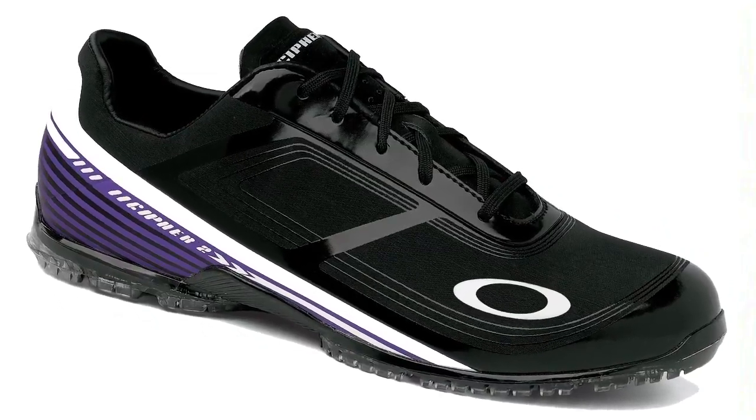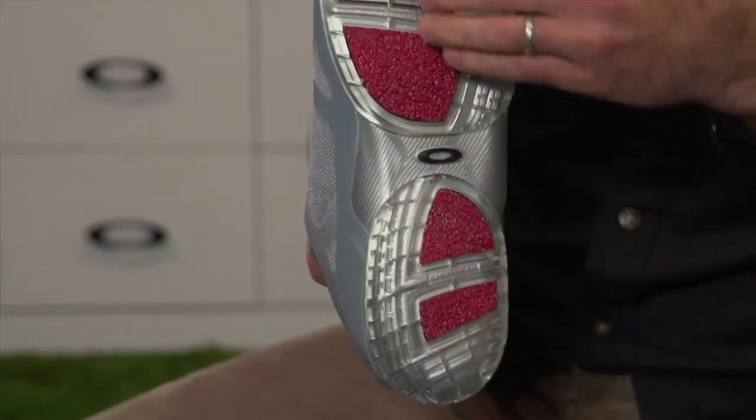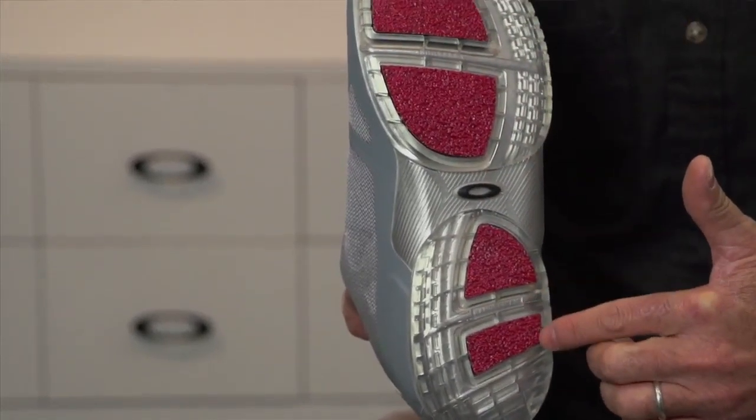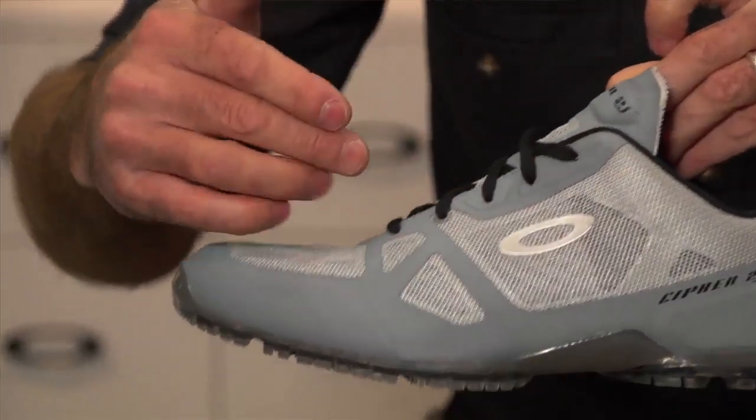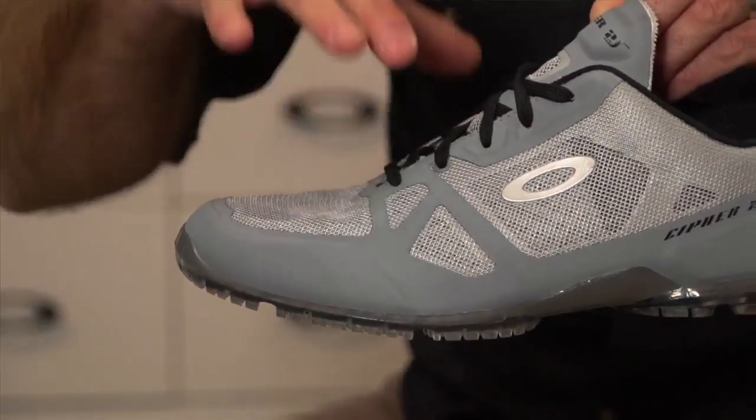If you like the waterproof version of Cypher and you're playing in warmer weather, it has a unique last. So if you like the fit, the grip, and the feel of being close to the ground in this nano-spike system, we have a mesh version — this is Cypher II Sport. You've got to be ready to do something pretty special, and I think Oakley has that this year.